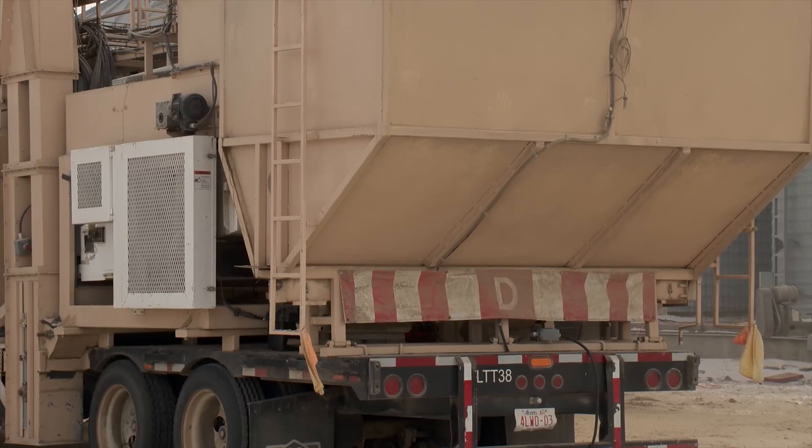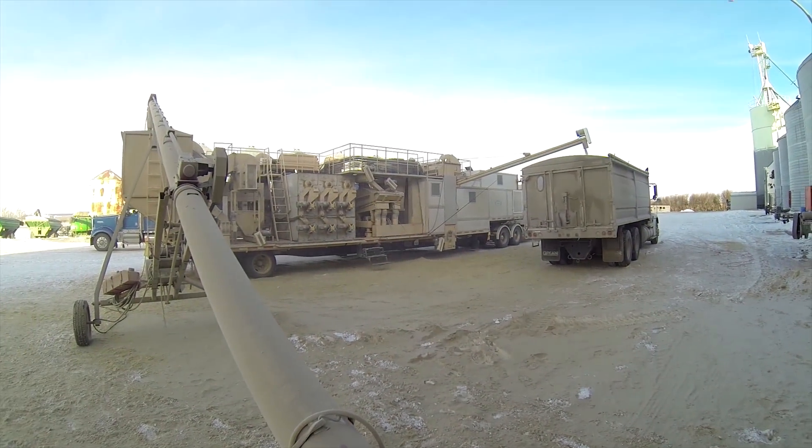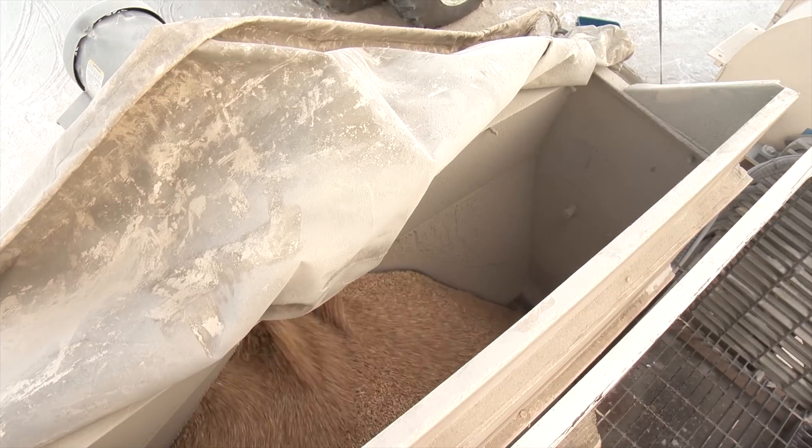The surge bin has worked out well for allowing them to run the system at its optimal speed. More and more they're running into center unload bins, and it's tough to slow them down to the cleaner speed. The surge bin gives them 15 to 20 minutes of running time — lots of time to fill. The system can clean anywhere from 700 to 1,000 bushels per hour, depending on the crop.